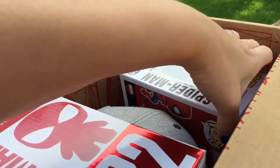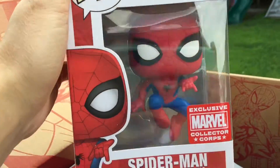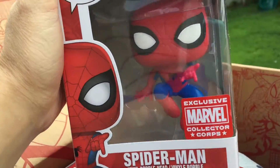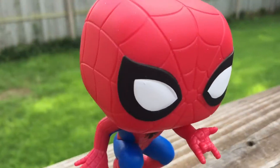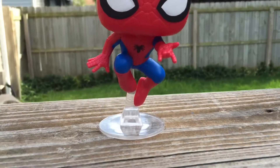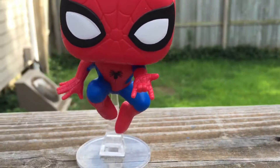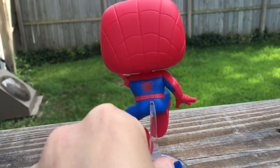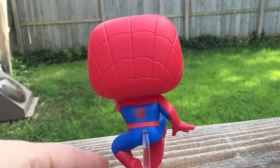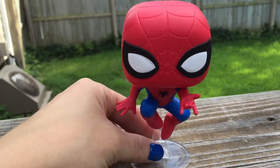Let's pull the Pop out first. Big reveal. Oh, he looks awesome. Let's take him out of the box and check him out. Here he is. I like how he's in an action pose. Very cool. Let's turn him around. I like him — he's so awesome.